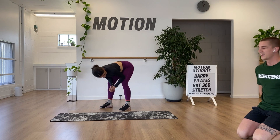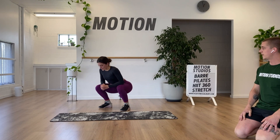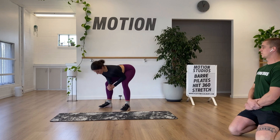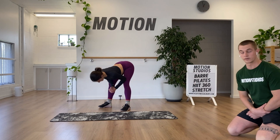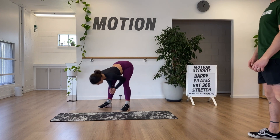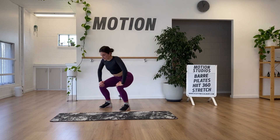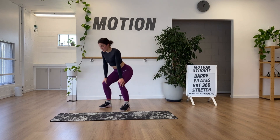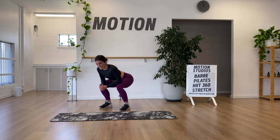A squat to forward fold — a variation of what we did in the warm-up. Soph's resting her elbows on her knees, thinking about being really upright in the squat position. Then letting the shoulder drop towards the shins in the forward fold. We alternate back and forth. A scaling option is to rest your hands on your knees for a smaller range. If we keep elbows a bit more extended, that shortens the range further.